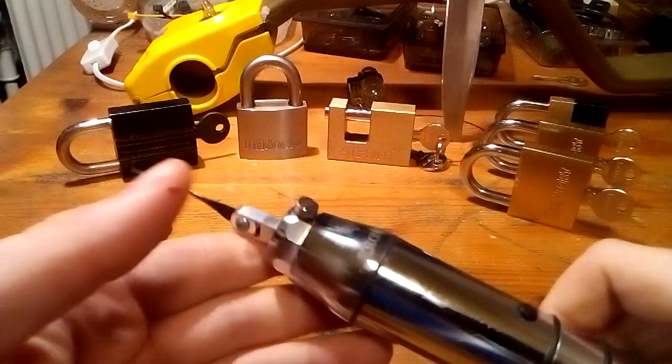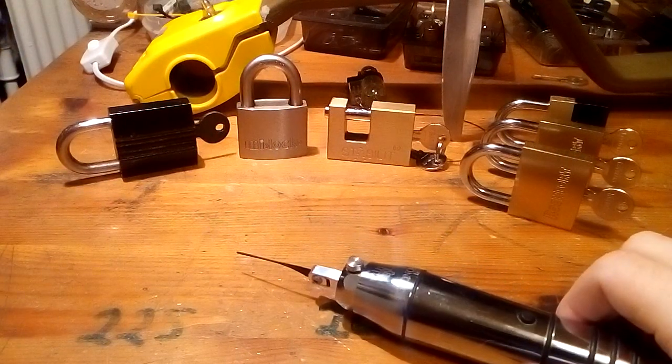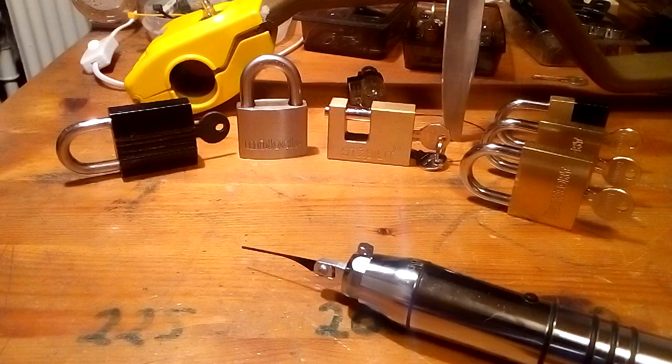I am not very good at pick guns, so that's how I adjust mine. One more thing I do that I don't see other pickers do is I turn it upside down.